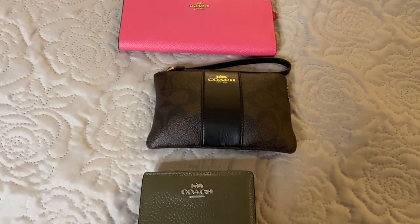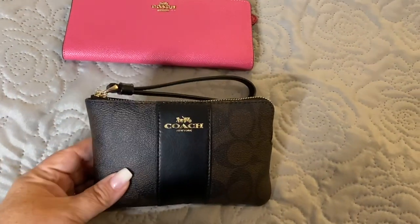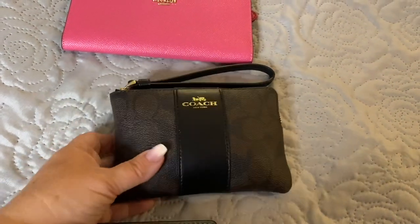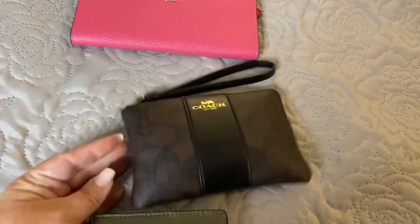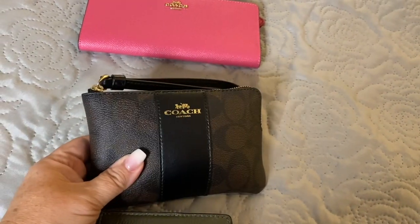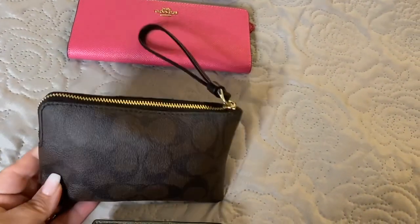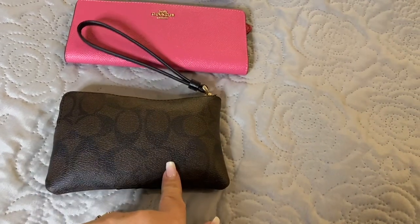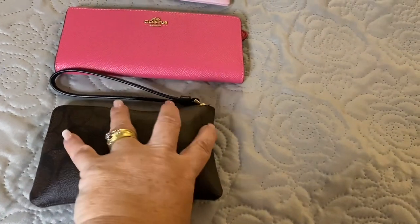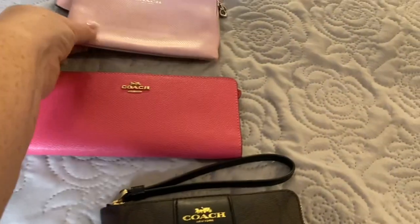This is a bag I had picked up — it is the corner zip in the signature pattern. This is a beautiful PVC coated wristlet from Coach that I just picked up recently, and I wanted to show you the comparison of this one being the PVC as well as the leather one that I've had previously.